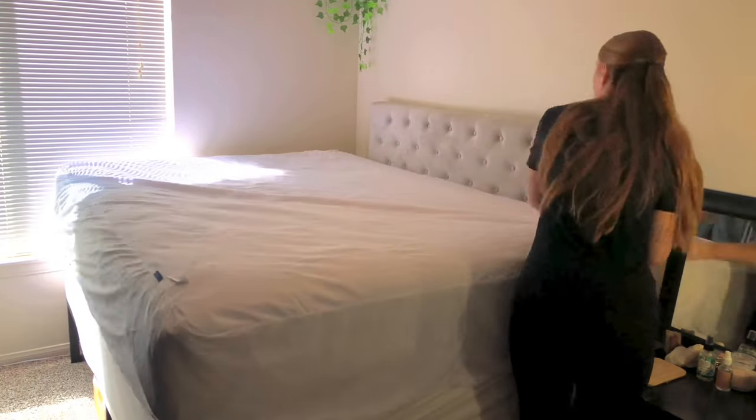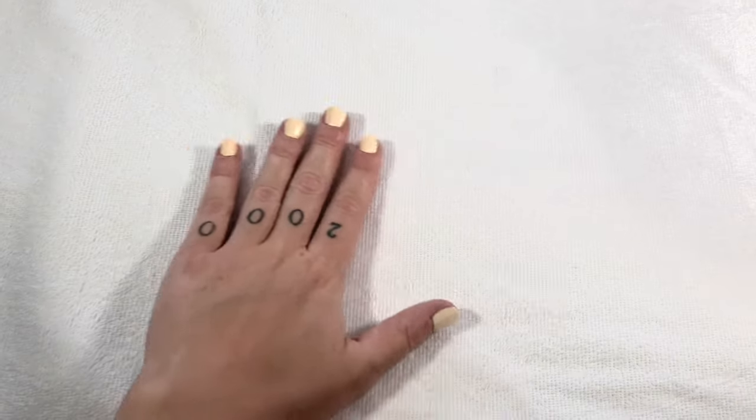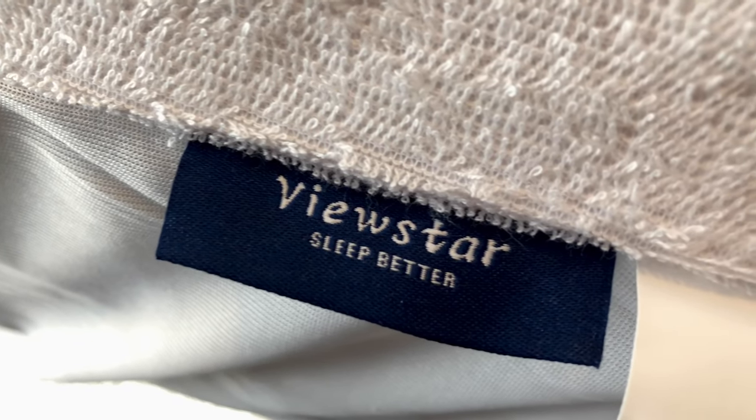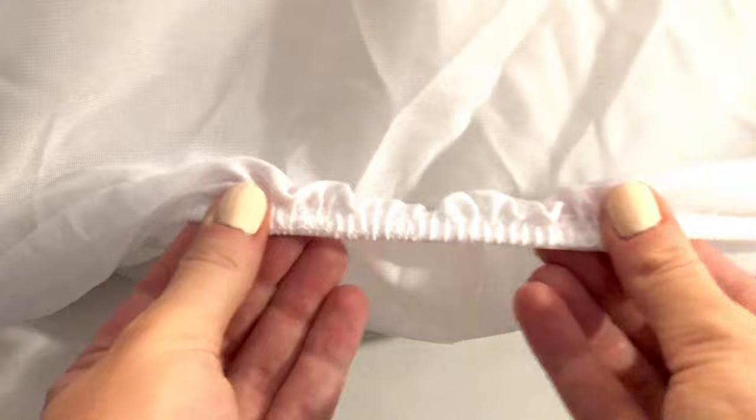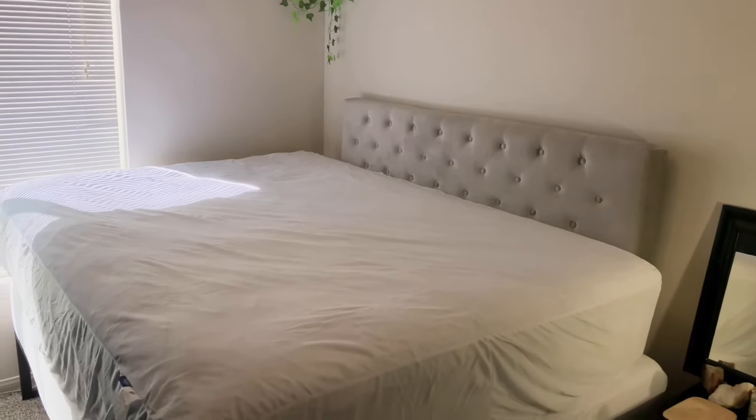For extra security, all the materials in this ViewStar mattress cover have been certified by OECO Techs for durability, content, and performance. This is great for both adults and children to help keep dust and dust mites out of your mattress. There is elastic lining at the bottom of the fitted cover so that it stays in place on your bed.